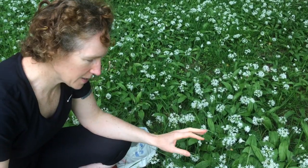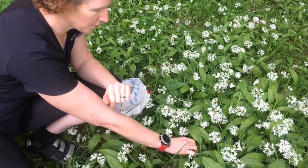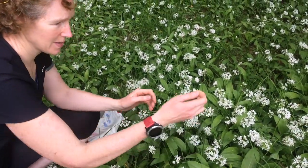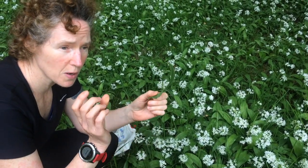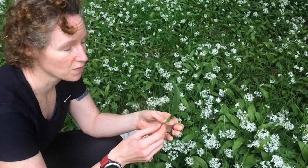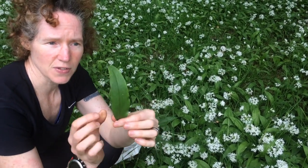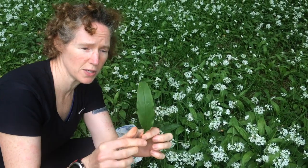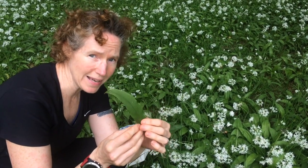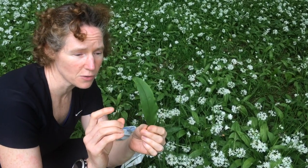Now we're going to pick some wild garlic to make wild garlic pesto. Wild garlic is found in wooded areas, but try and make sure it's not next to the road. Whenever you're foraging, you want to be away from traffic. This is a wild garlic leaf and it looks like the end of a spear. Compared to lords and ladies, which are also about this time of year, lords and ladies are poisonous — you don't want to get them muddled up.